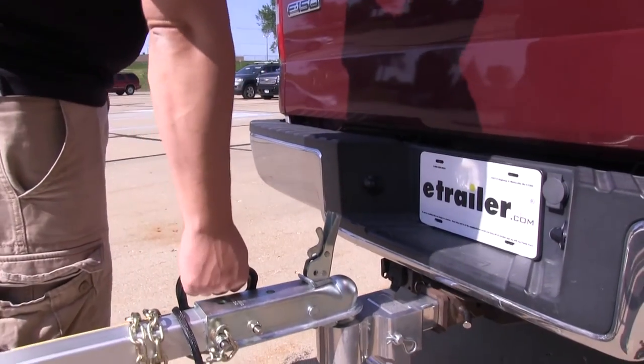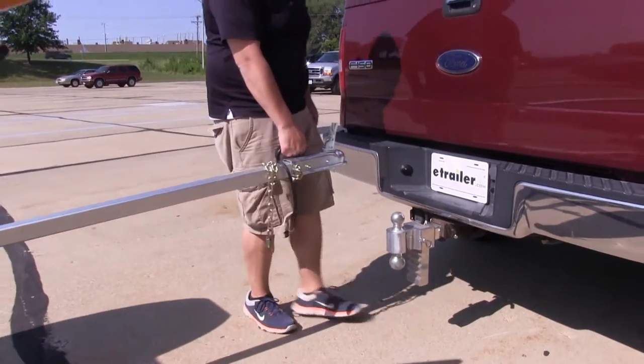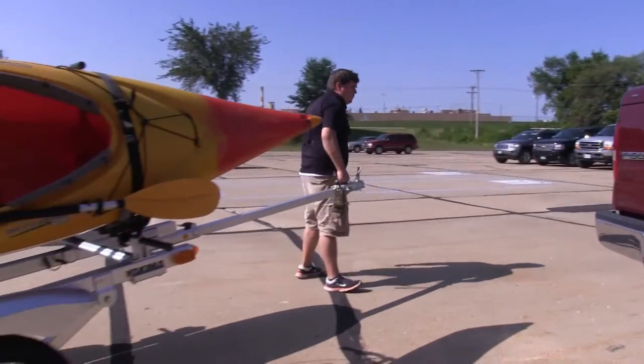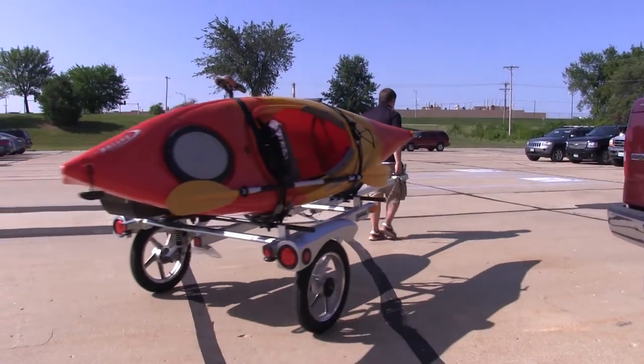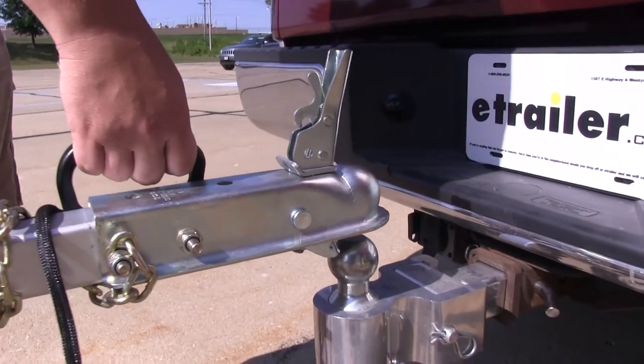We're going to unhook our trailer and show you how easy this handle can be used. With the trailer fully loaded, we have full access to maneuver it any way we need to. The handle also comes into play for an easy hookup.